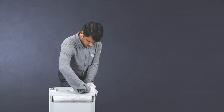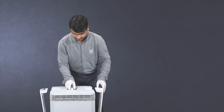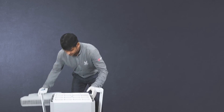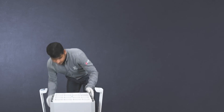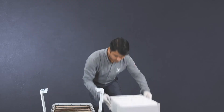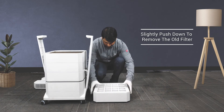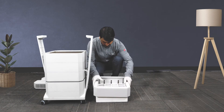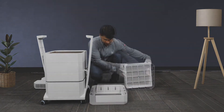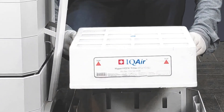Once the light turns red, replace the filter. Disconnect the power supply, press the first locking arm outwards using both thumbs, and disengage the other arm in the same manner. Simply remove the diffuser, lift the corresponding filter frame slightly, and push down to remove the old filter. Discard the old filter carefully.